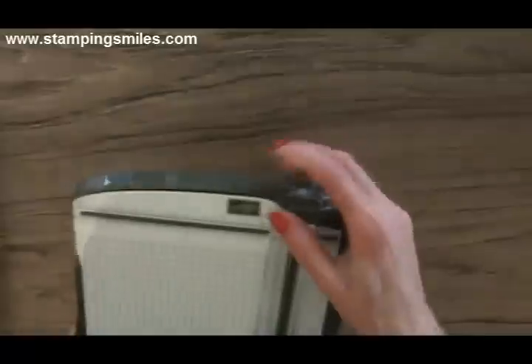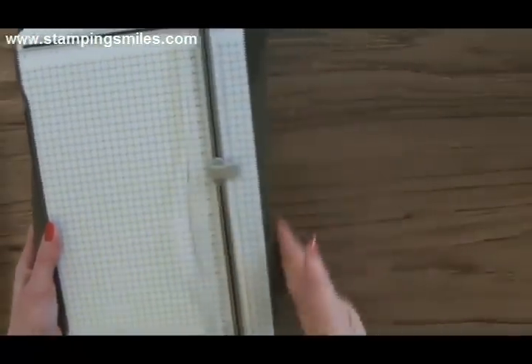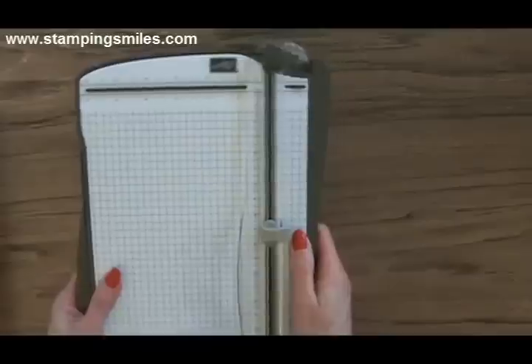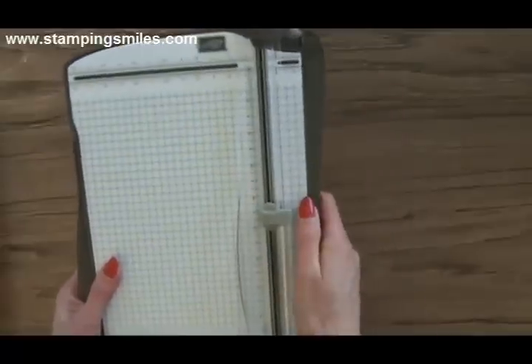We have that lock-in-place feature — you don't have to use it, but I sure like it. And look at this: the trimmer curves in, making it so much more comfortable to hang onto when you carry it. It reminds me of laundry baskets when they finally put that curve in because we always rest them on our hips. It's just that much more comfortable.